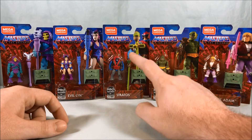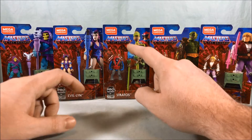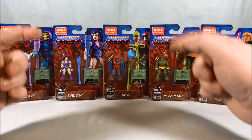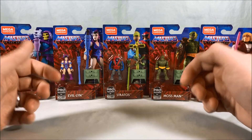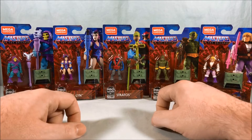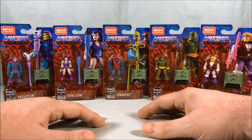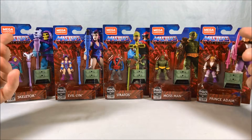I believe the Stratos in this Mega Constructs line has the colors inverted. Back in the day with the original toy you could find it both ways — red harness with blue feathers, or blue harness with red feathers. Blue harness with red feathers was more common, so that's what they did first in the Mega Constructs line. For this one they gave us the inverted colors, but if you never found a Stratos, any Stratos will do.